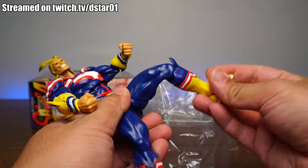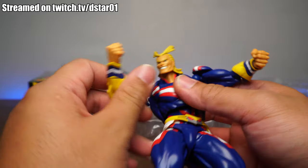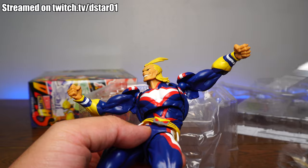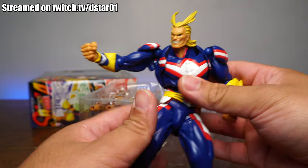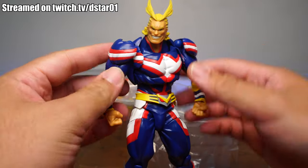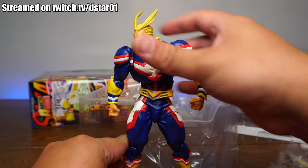Let's do a quick joint check to see if anything is going to fall off. So far, nothing is falling off. Everything is really, really tight. Here are some joints that I don't really like about Amazing Yamaguchi — these are very, very apparent. That is something we don't really see with Deku, but this is a much bigger figure. You have to add all these articulation points in order for him to pose and do all the stuff that you want. Let's move on to articulation and scale.